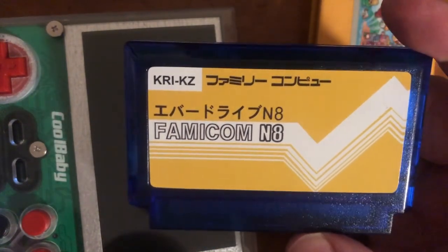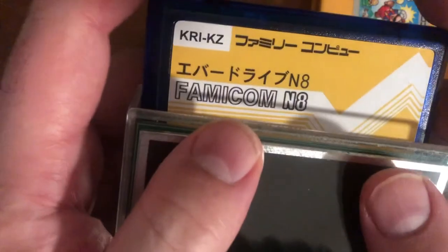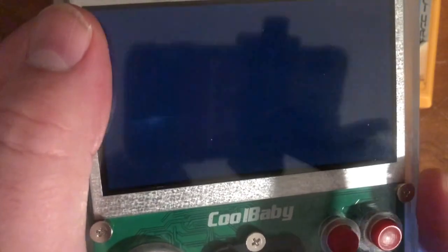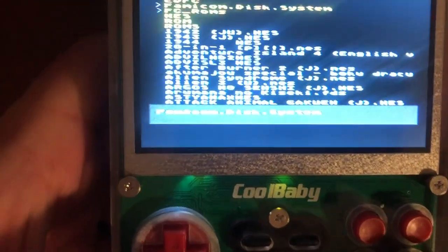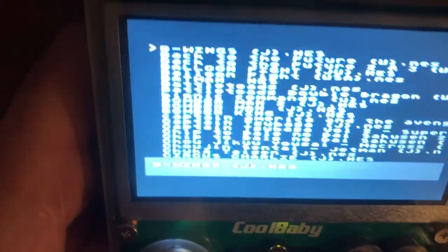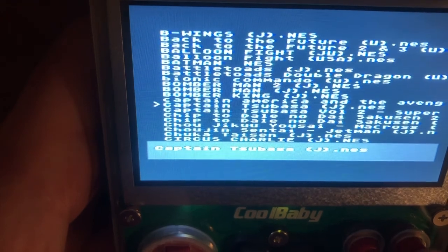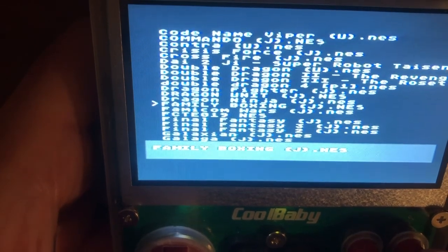One of the things I wanted to show is the Famicom N8 cartridge. It takes an SD card that you fill with game ROMs — it's a ROM cart, a cheap one, about $60 for this version versus $100 for the proper one. It works well in the Cool Baby X7 and shows you a list of all your games to select from, though the text is a bit squeezed on this screen.